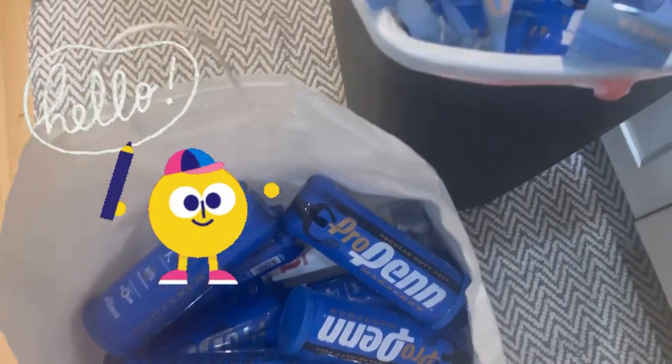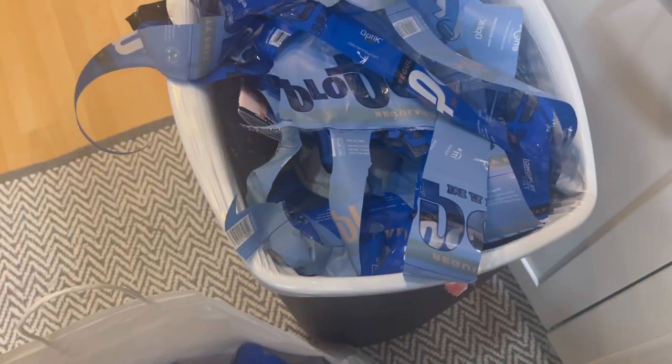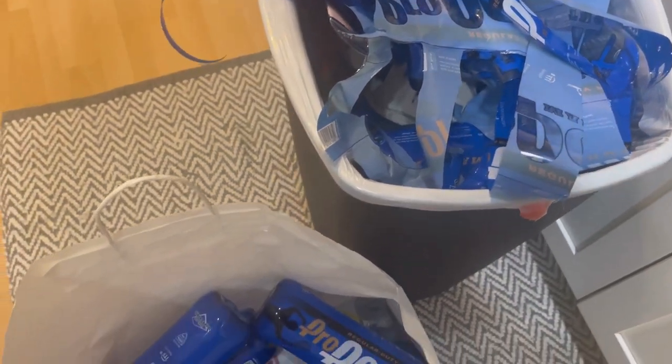Hi Shoebox friends. This is Denise with D. Rogers. Today I'm going to show you how to make a pencil case out of a tennis ball canister.